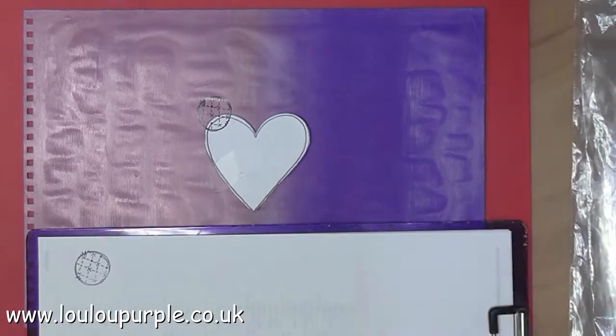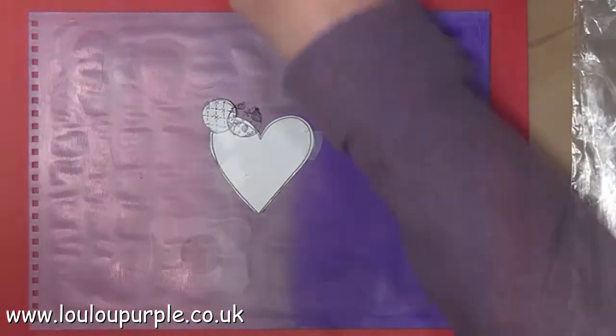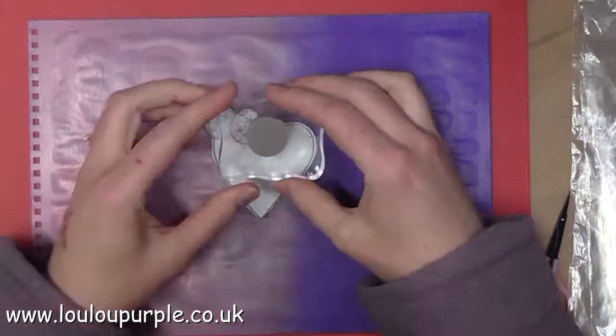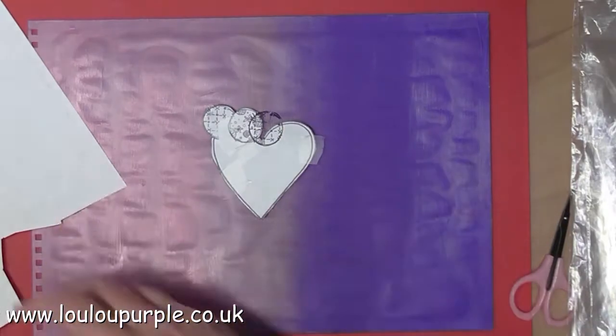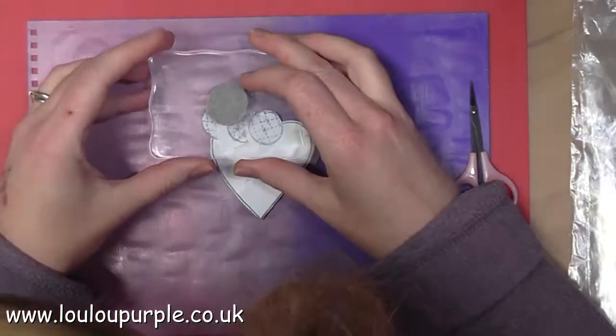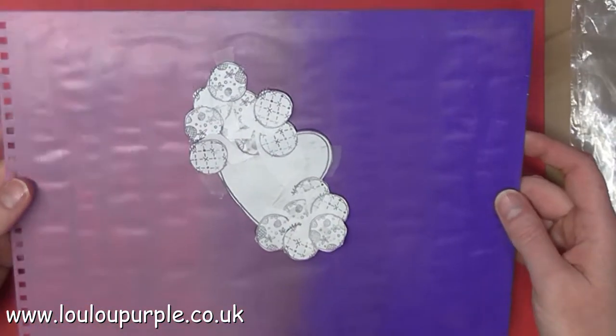So this can be quite a long process. What I am doing is stamping an image, stamping it again on scrap paper, cutting that out, sticking it over the top of the image I just stamped, and carrying on like this. So I will just show you a little bit and then skip to the end.